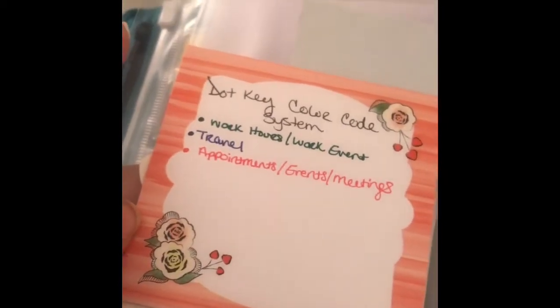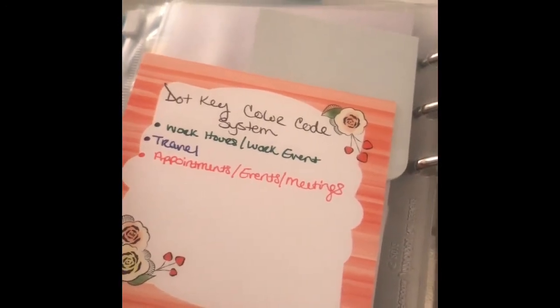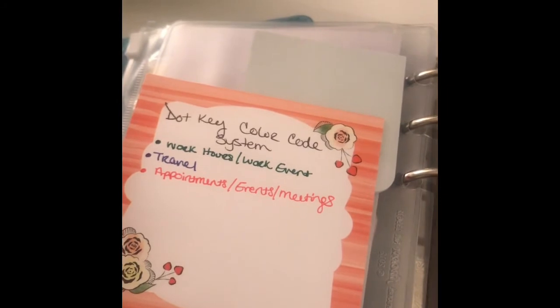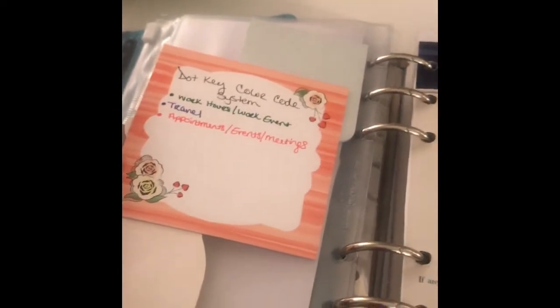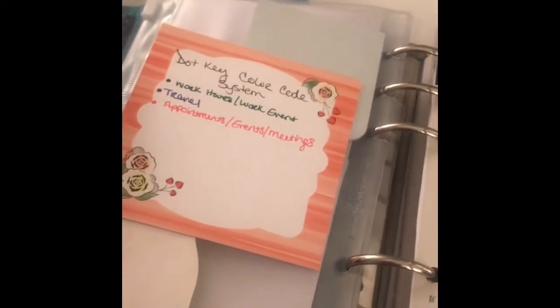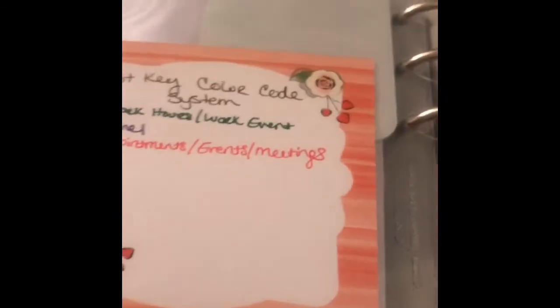I have my color-code system, my pineapple post-its, and some post-its from Rite Aid. I simplified my color code system down to three colors: green is for any work hours or events, blue is for travel, and red is for appointments, events, and meetings. I did that because it was just getting overwhelming with the amount of colors I was using.